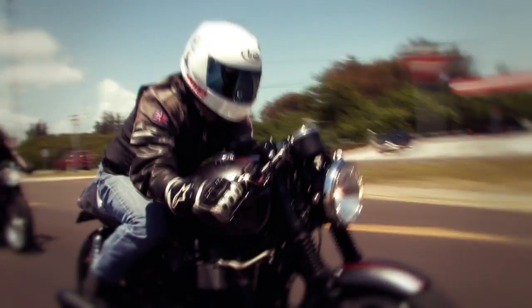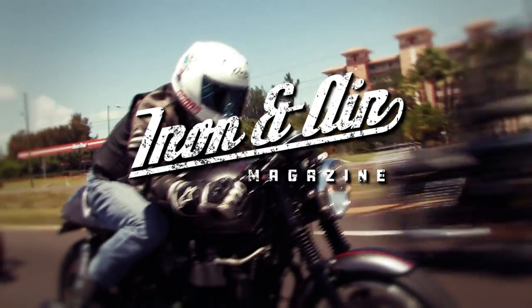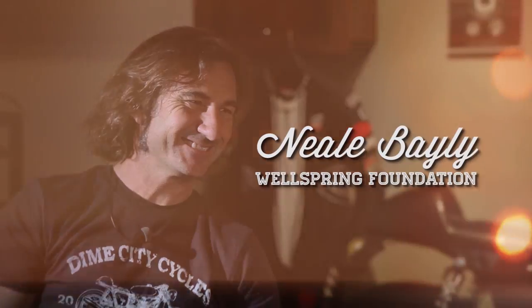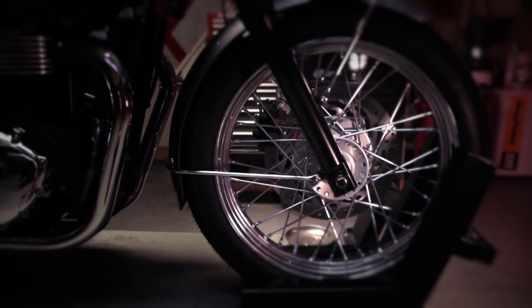Hey guys, Herm from Diamond City Cycles here. I just wanted to remind you that you still have time to register to win the beautiful Bonneville that we're giving away. If you haven't heard, we've partnered with Triumph Motorcycles, Iron and Air Magazine, and Neil Bailey's Wellspring Foundation to give one of you lucky guys a brand new Bonneville.